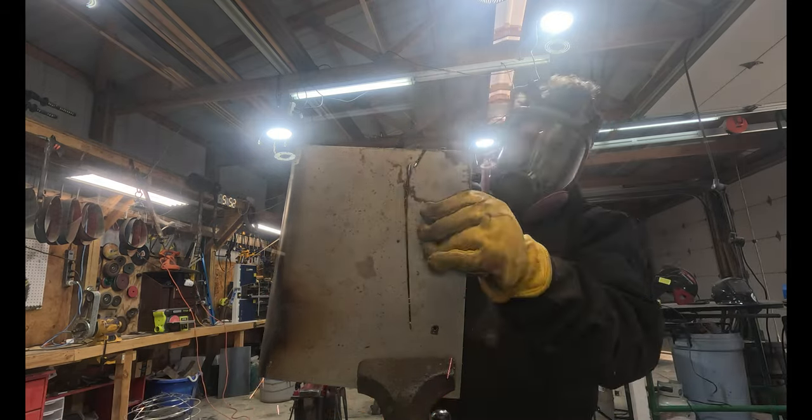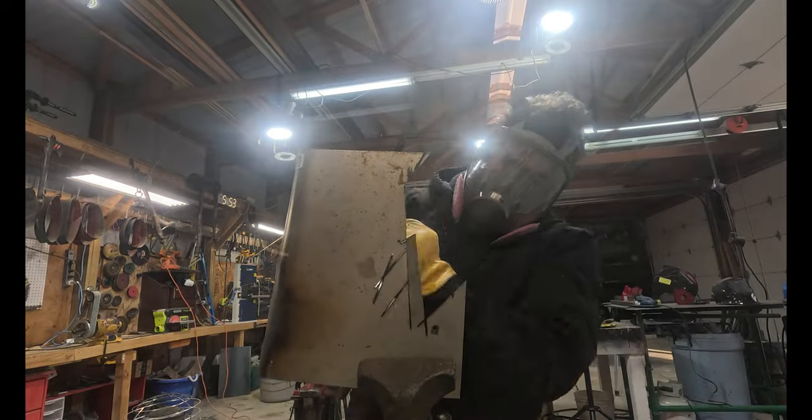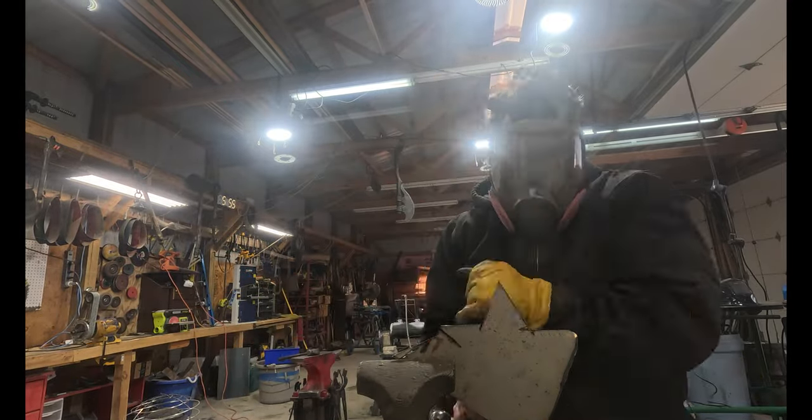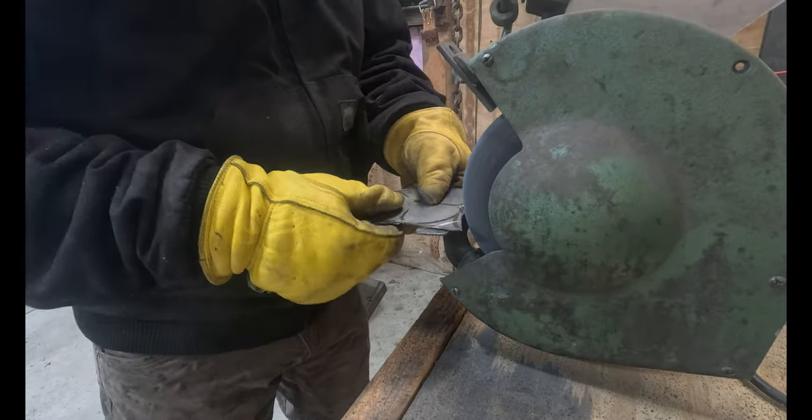I don't have the luxury of having lots of money and professional tools. So I have to make the tools that I do have go a long way. And that angle grinder just does so much for me — cutting out the sheet steel makes things much faster.